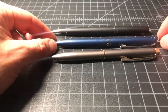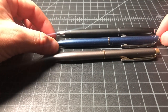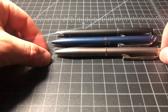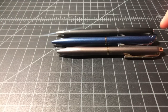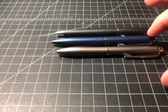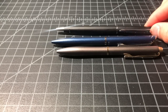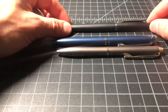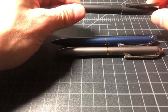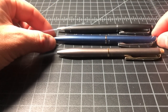Size-wise they're very similar — it feels like these pens were designed with each other in mind. Lining up the top ends: the Acro Drive is the shortest, the Pentel Philography is the longest, and the Jetstream Prime is in the middle. All are heavy from all that metal, but the Acro Drive is the heaviest overall.